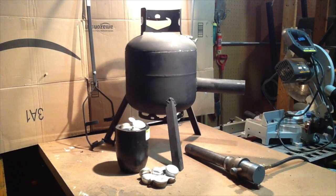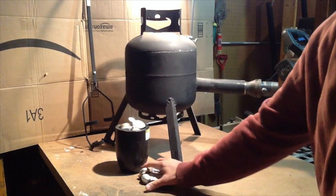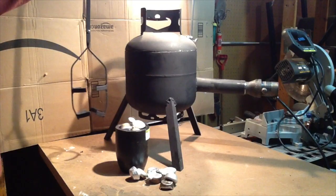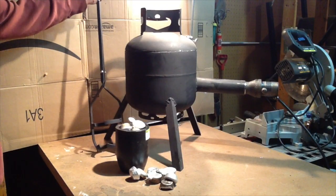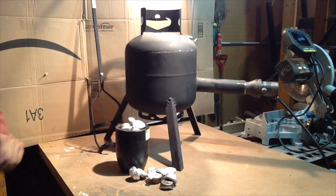My backyard foundry is starting to come together. I have most of the major components: the furnace I built, the burner, a real crucible with plenty of ingots. If you watch my videos you'll see that I built my lifting tongs. But there is one more tool that I need before I can actually start casting, and that is the pouring shank — so stay tuned.